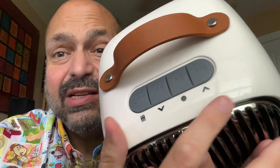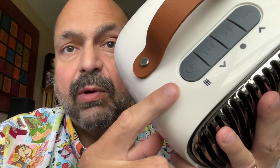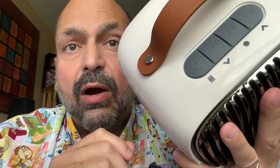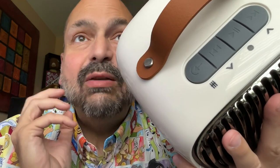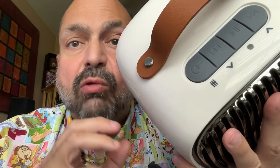They are dual-function buttons, but at least they're labeled. The only button that is a bit of a mystery is this first one. Long press is power, short press is equalizer. And when I say equalizer, that's a bit generous — it's basically a treble toggle.